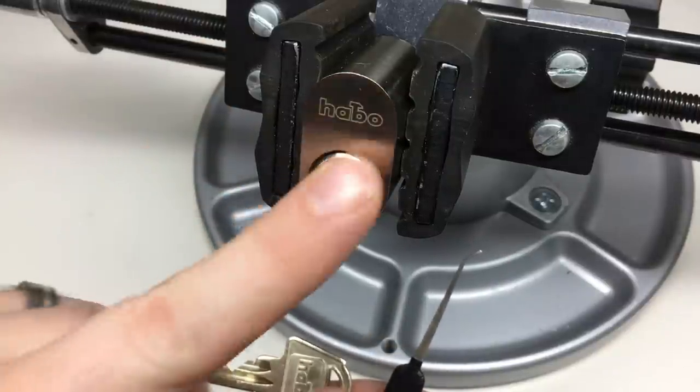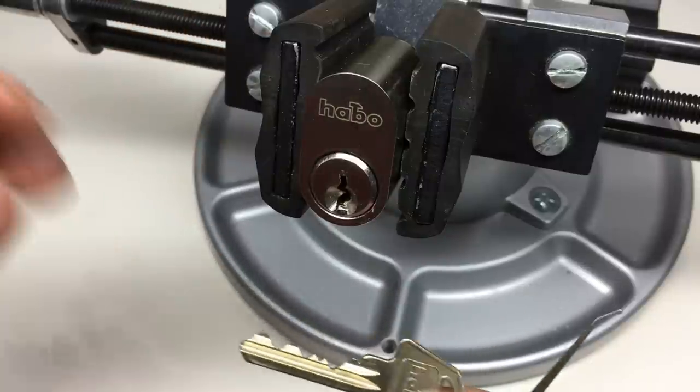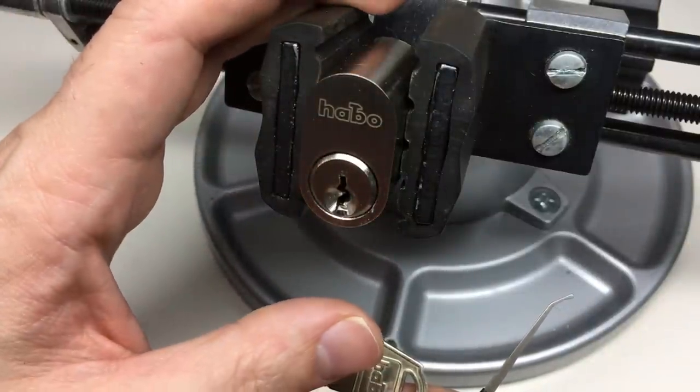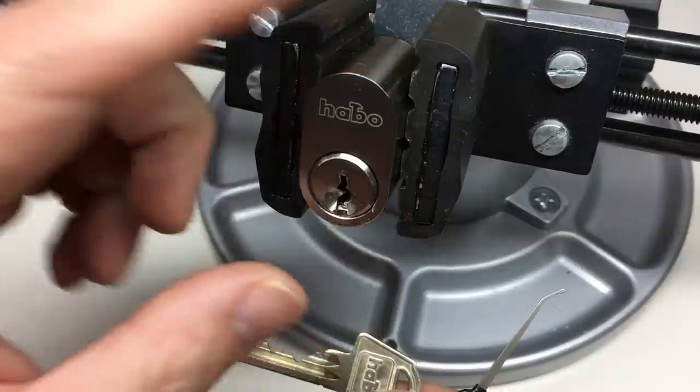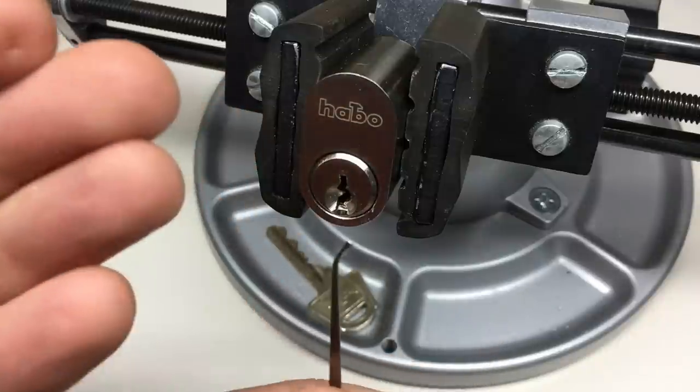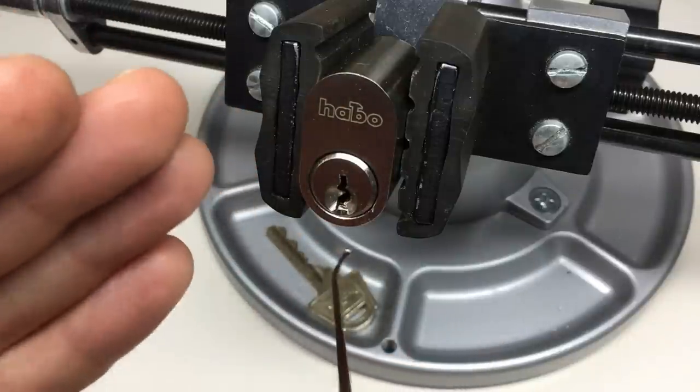I don't want to spoil the inside of this, but there are some really cool features in this lock. It's six pins and I'd describe it as a bit like a Ruko, but very cool. I can't wait to show you what's inside.